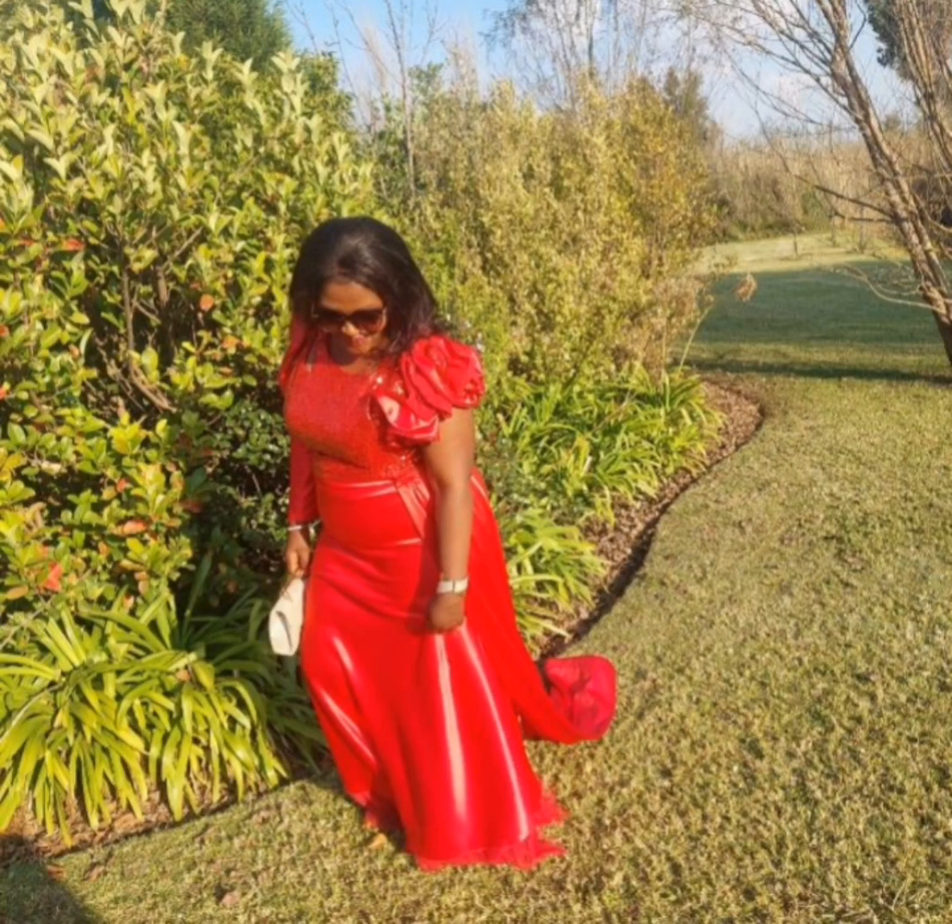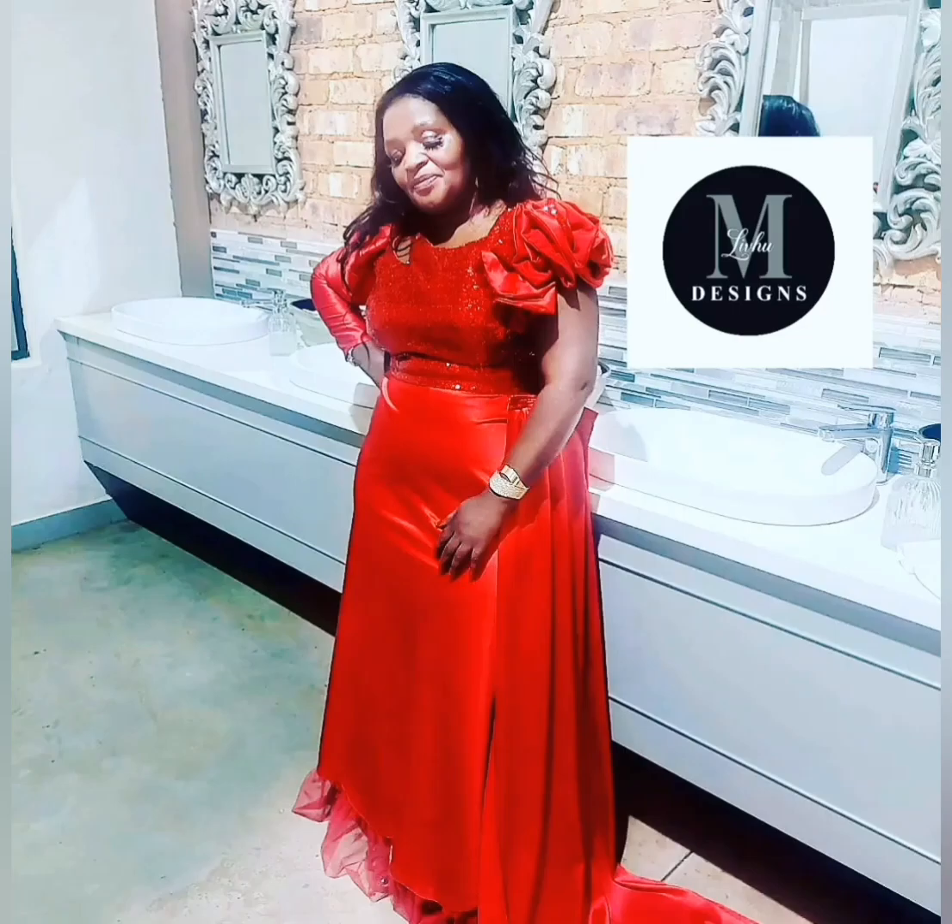Hi everyone, welcome to my channel. My name is Jeneth. In today's tutorial, I'm going to show you how I've cut those.